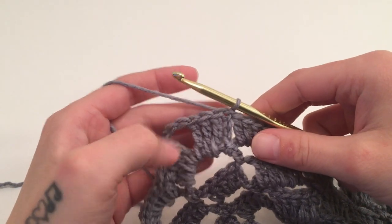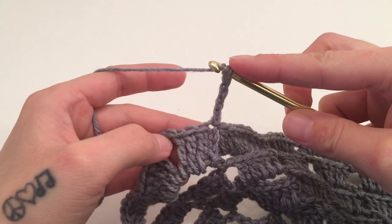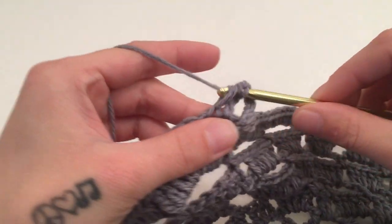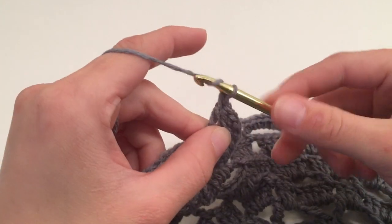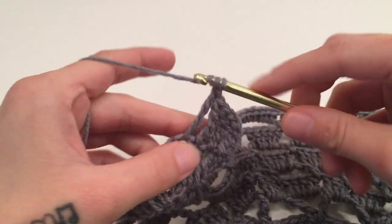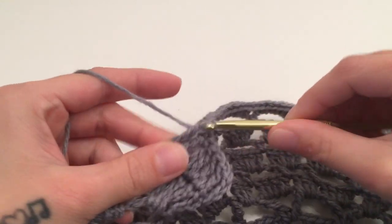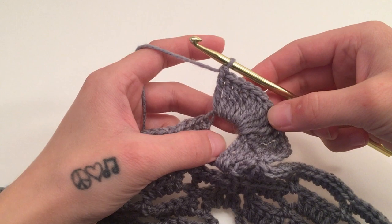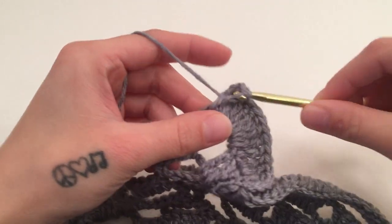For round twelve, start with a chain of four, which counts as a triple crochet. Triple crochet in the next three stitches, which will bring us to the chain space for the corner. In this corner chain space, work nine triple crochets. Then go on to work one triple crochet in the next six stitches, followed by one double crochet in the next 31 stitches.